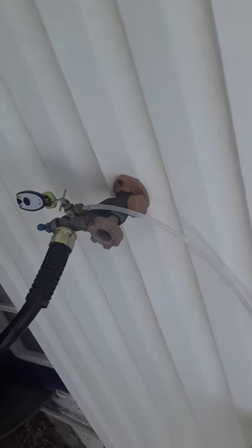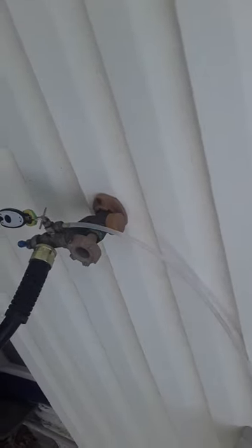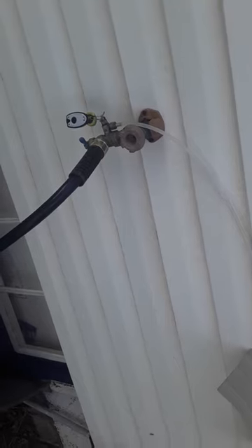It's much cheaper than running a traditional AC unit where you're going to see those power bill increases when it gets warm. This probably adds maybe $20 to $25 to my power bill in the summertime, and I can let it run 24/7 — it's really not much different than running a light bulb. With the basement, the air will push in and circulate and help cool things down pretty well.